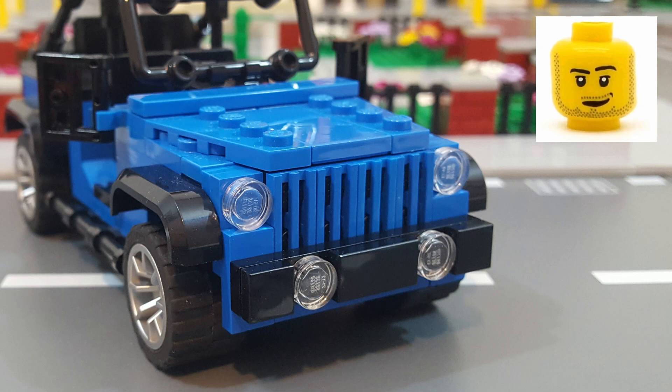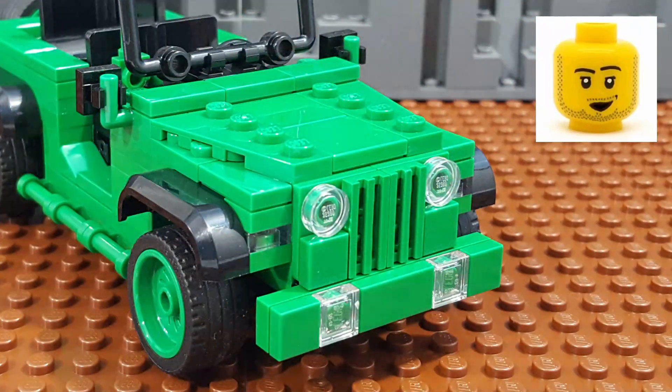As for the build itself, the front of the original Jeep Wrangler that I built was one of the things that I wasn't completely satisfied with. My main problem with the front was the spacing of the headlights — they were just too far apart. So for the Green Army Jeep, I moved them closer together, which I think looks a lot better.